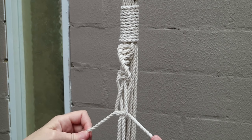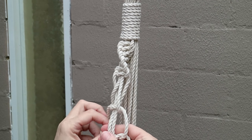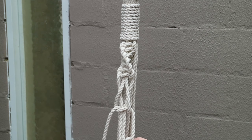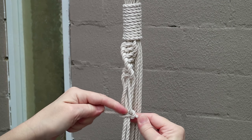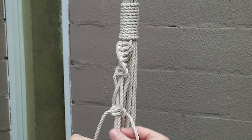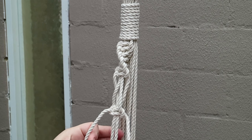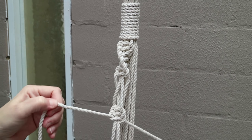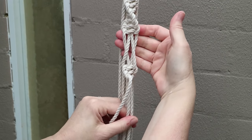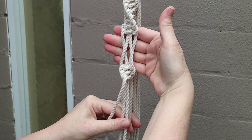Now we're using our filler cords to knot — they've become our working cords, and our previous working cords are now the filler cords. You can continue in your project, and you can see the effect it creates. So that's swapping cords.